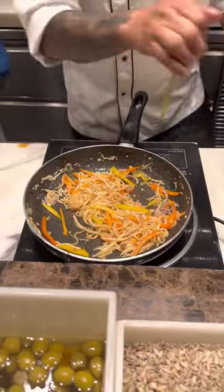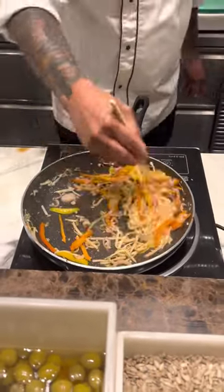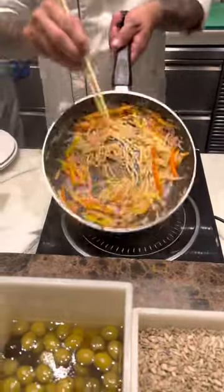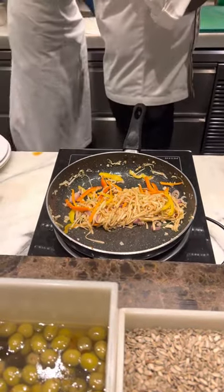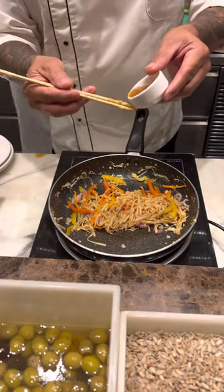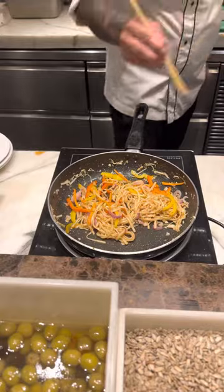Sesame oil is going into the udon, along with spring onion. This is for lunch.